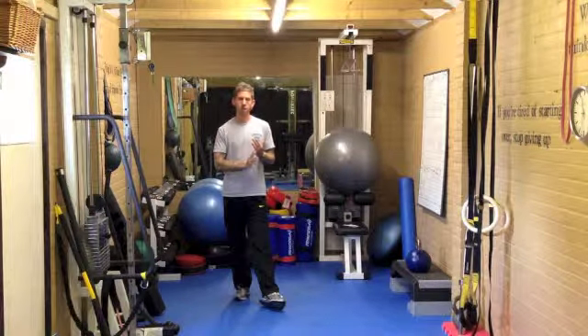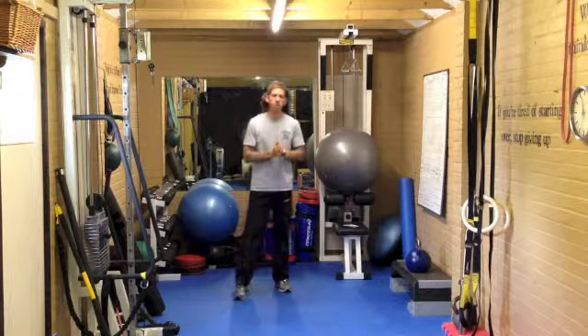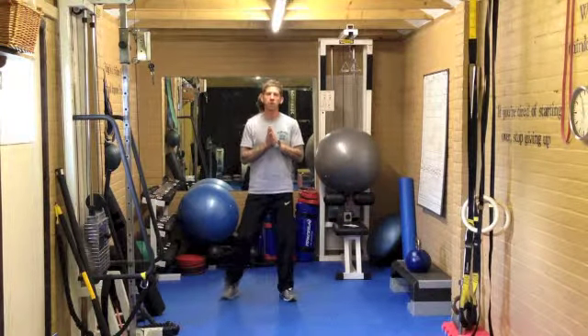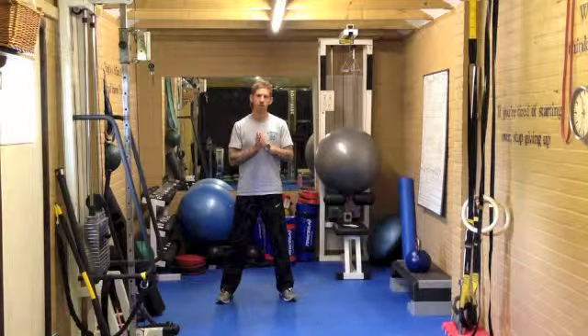If you're feeling up for it you can go back round again — either start with 50 swings or go back up again from 10 burpees. 150 reps is one round. If you're feeling up for it you can do two and turn it into 300.